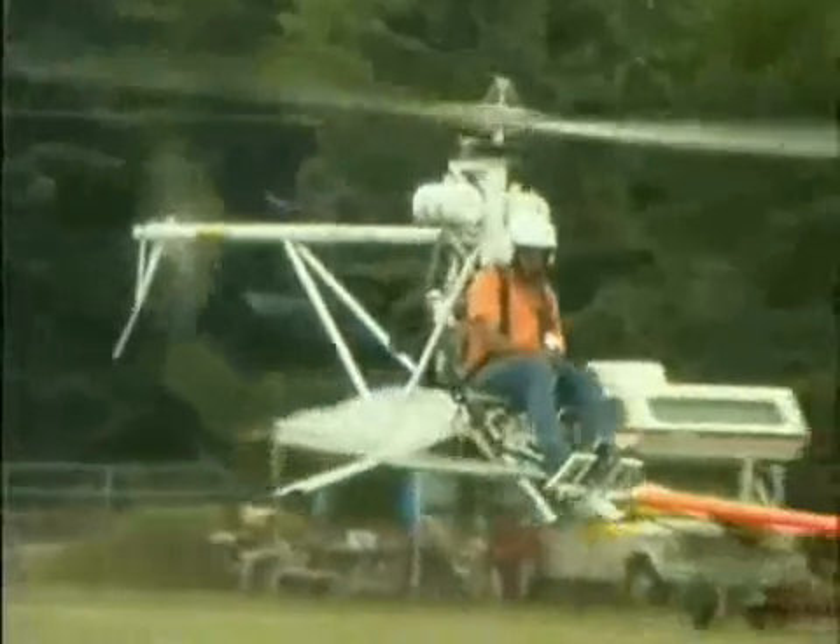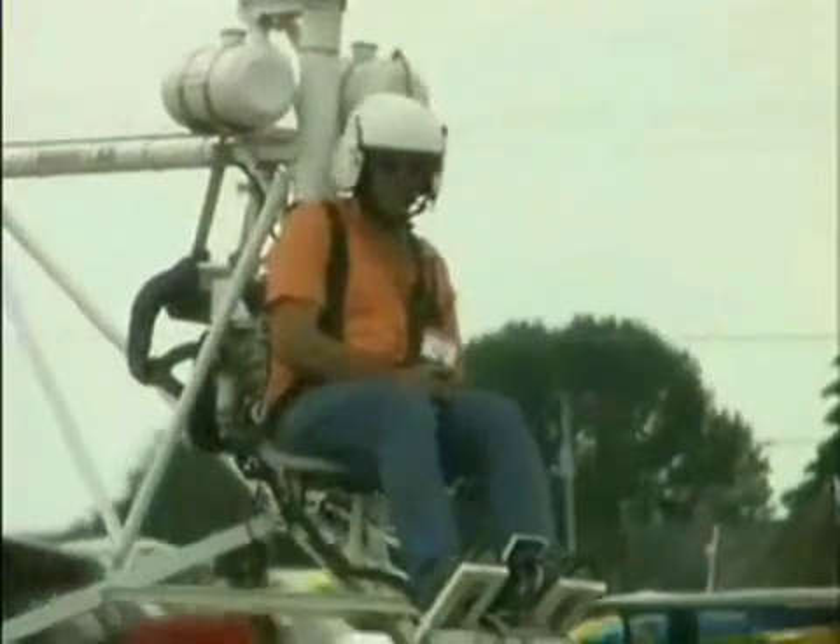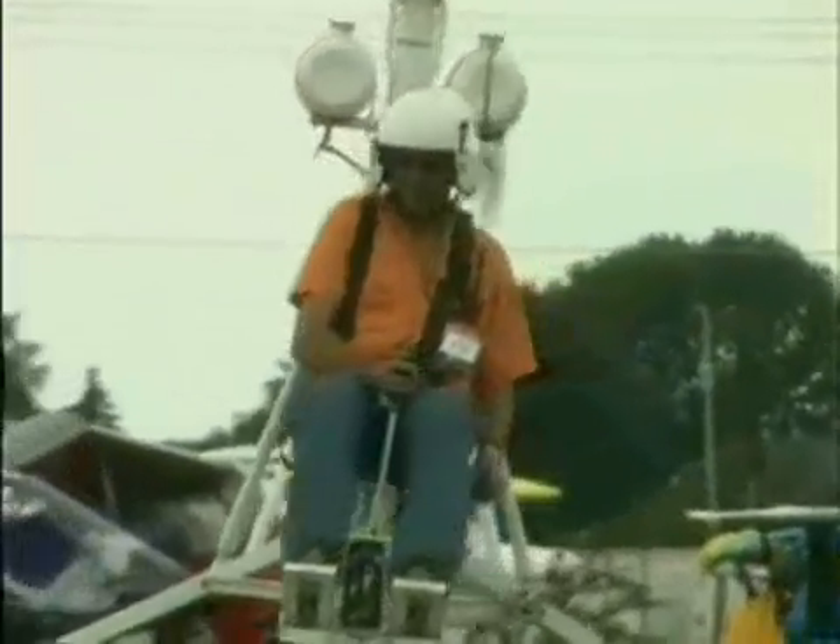We have essentially three models right now. The first one was the Mosquito Air, and now this is the Mosquito XE. The Mosquito Air is just an open frame that I initially developed — it's an open frame tubing machine.